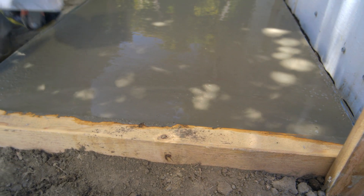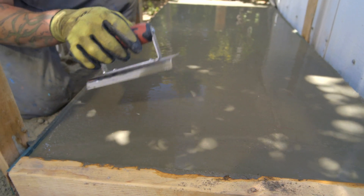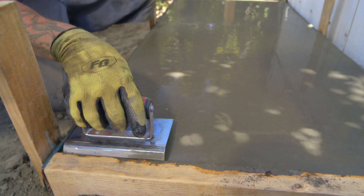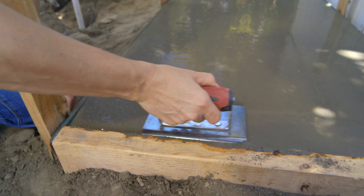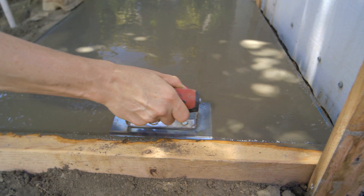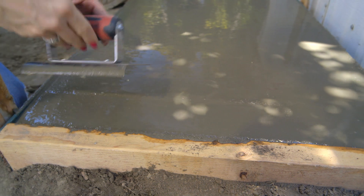Okay, the same thing that we did before — we're going to bull nose the edge. We're taking a half-inch bull nose trowel and we're going to run it along the edge. Now we're going to do the same thing we did with the bond beam but I'm going to let you do it. Work it in there — nice smooth edge, now hop over to here.